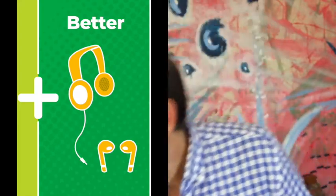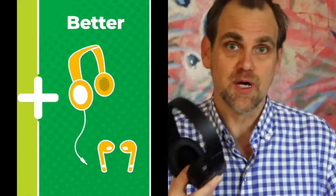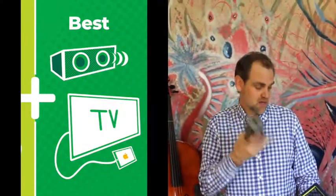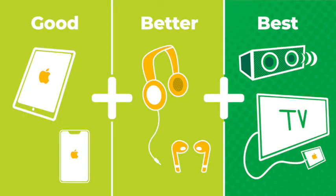What do you need to get started? You will need an iOS device — an iPad is awesome, but an iPhone, any iOS device, is good. What's better is a set of headphones or earbuds. What's best is a speaker like this. You can even plug your iPhone or iPad into a TV and have a concert. There are all kinds of things you can do to make this really exciting.